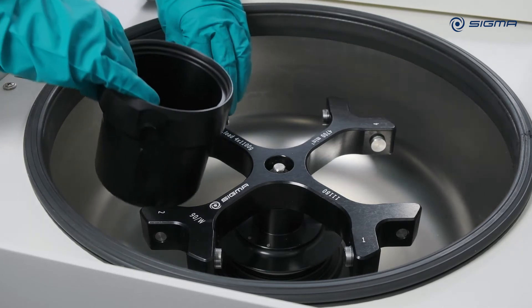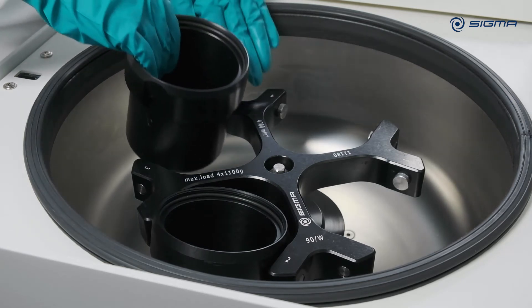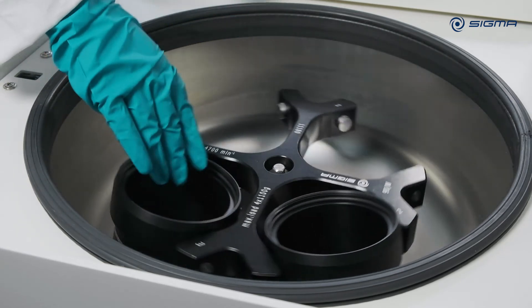Always fit buckets in all rotor locations to avoid imbalance. Always fit opposing buckets with the same accessories, or load them with the same filling.